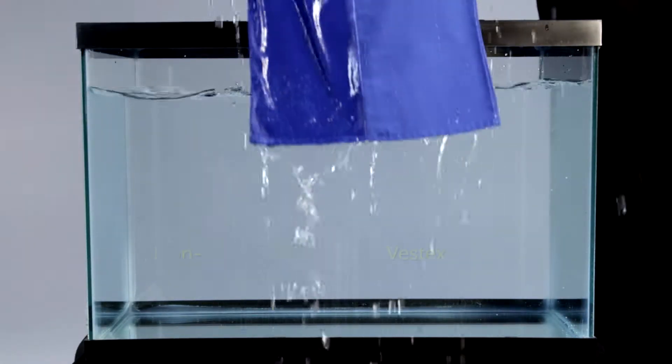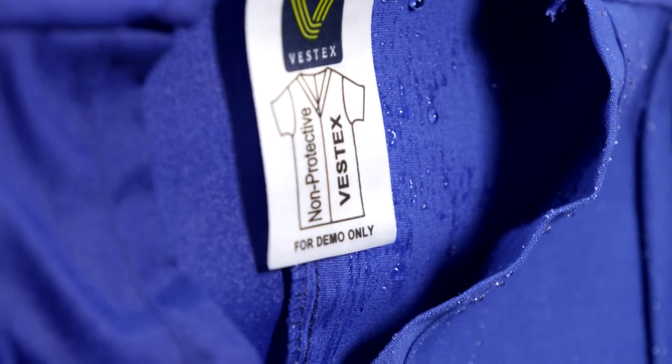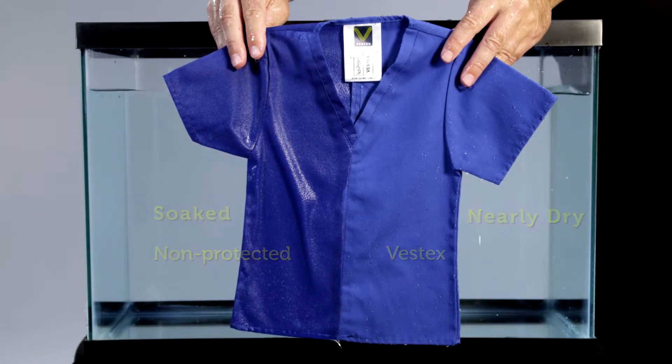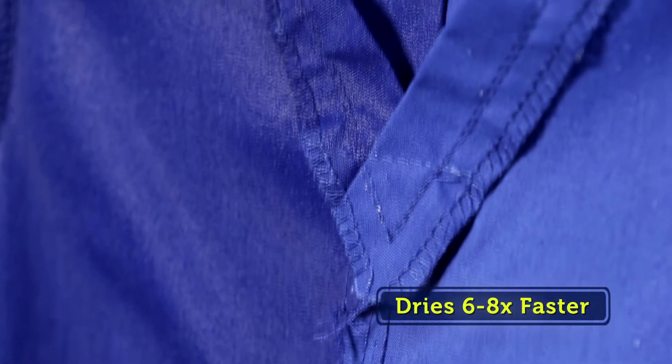Now watch what happens when we dip this garment in water. The left side is Vestex and the right side is a non-protective fabric. The difference is obvious — the Vestex side is protected while the other is soaked. Vestex fabric dries six to eight times faster than comparable non-Vestex engineered fabric.